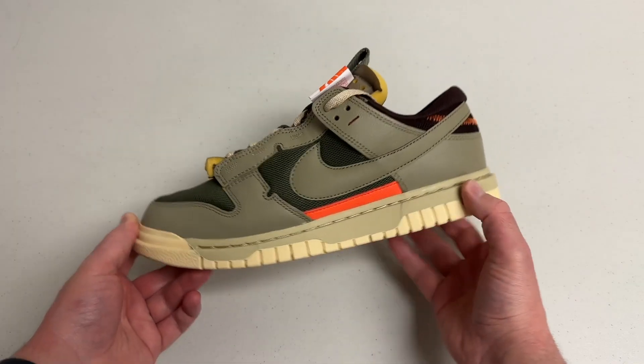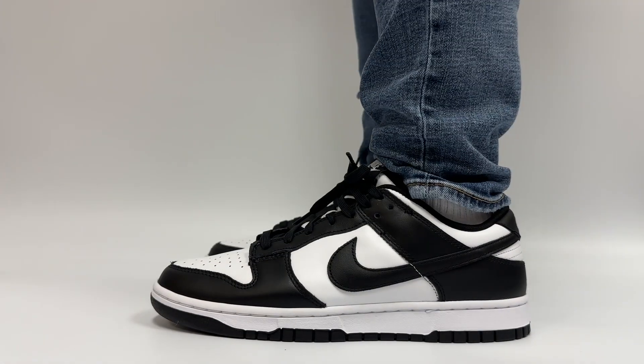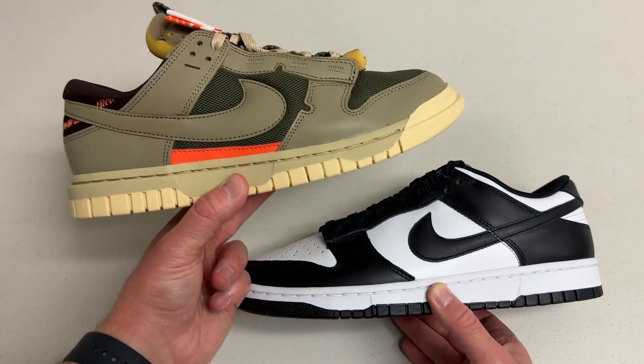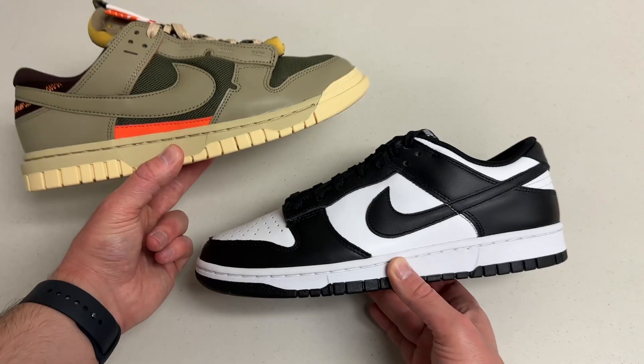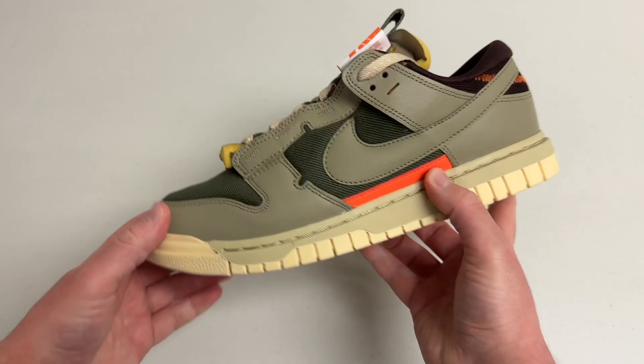Jumbo Nike Dunks? Well, that's exactly what we have here, and I wanted to check out how they were different from a regular pair of Nike Dunks. At first glance, they definitely seem bigger and just kind of weird. Even if you're unfamiliar with the Nike Dunk as a shoe, you might think this Jumbo Dunk just looks a little unusual.